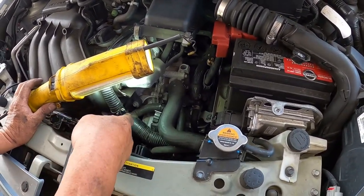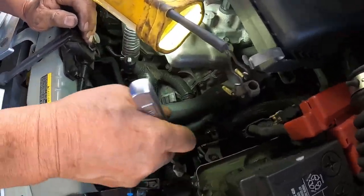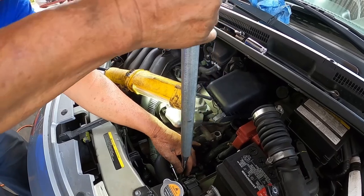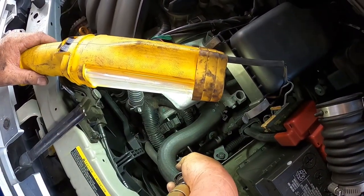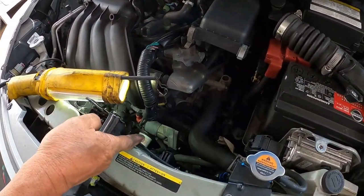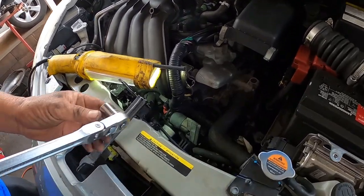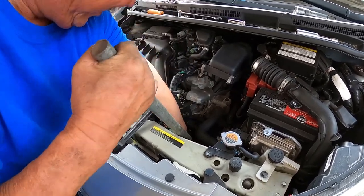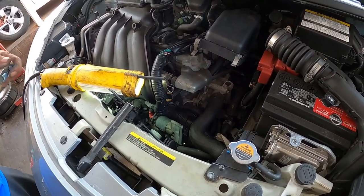I'm going to remove the two bolts from the top first. I'll use a pipe as an extension to loosen them, then use the air ratchet to unscrew them. Now I'm removing the middle bolt — I'll loosen it up and hopefully take the rest out with the air ratchet.